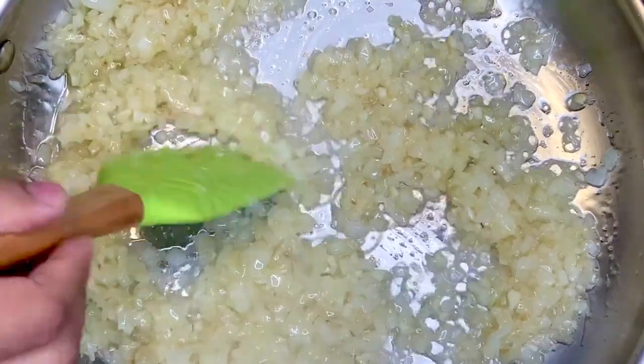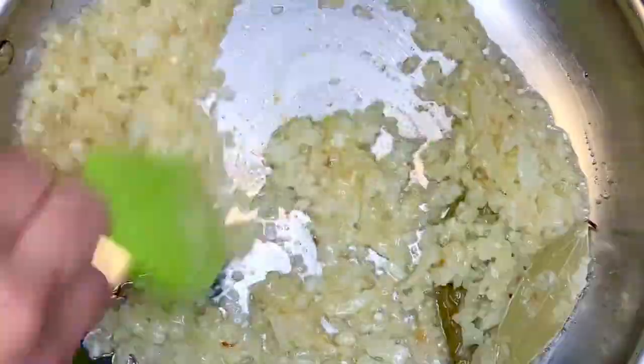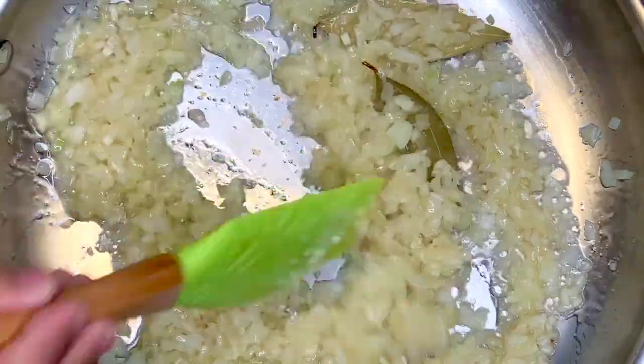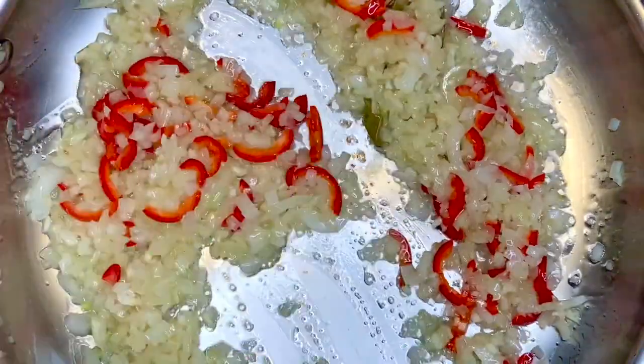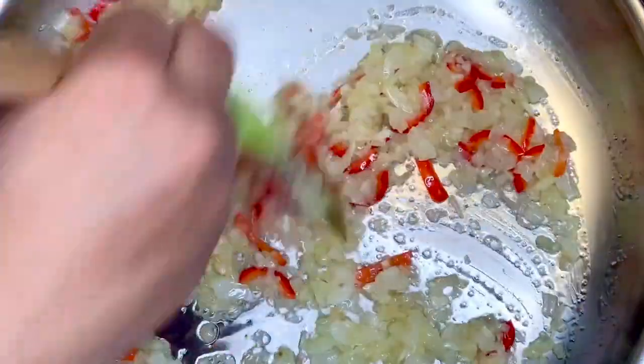We have been sweating — letting the moisture come out of the onions for the past five minutes. At this stage I will add the bay leaf and now we will add the snub-nosed chilies — nice and colorful. Now if you wish to add peppers, you can add peppers at this stage.